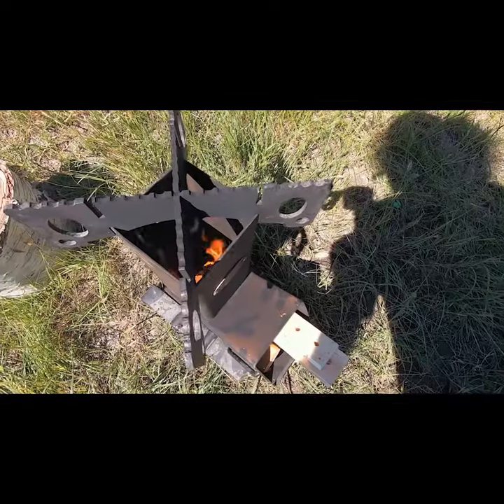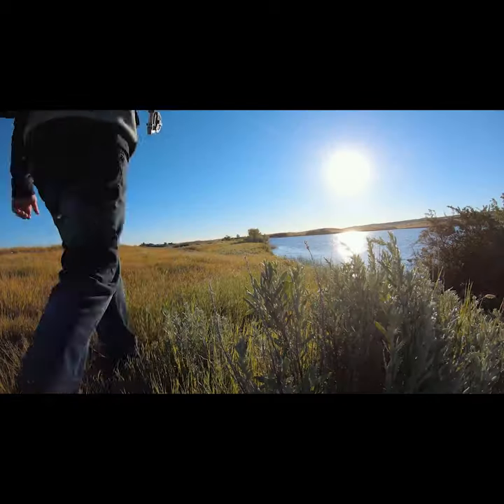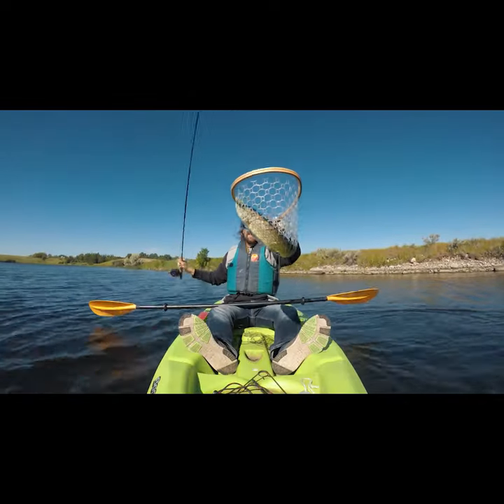Cooking northern pike on my rocket stove is one of the best ways to do this. First you have to hike to your special location to catch your fish — maybe a little kayaking as well. Catching fish on a fly fishing rod is one of the most exciting ways to catch them; even when they're small, they feel big.